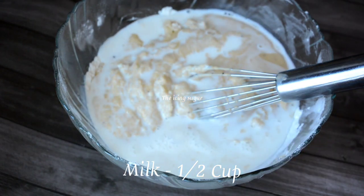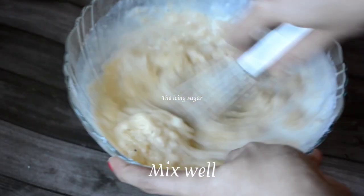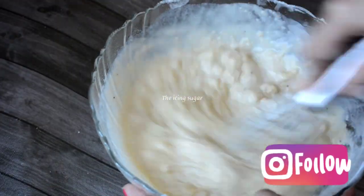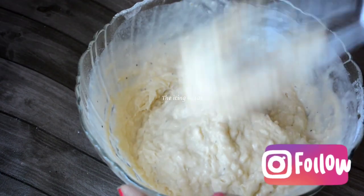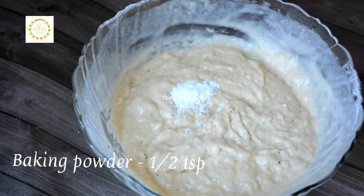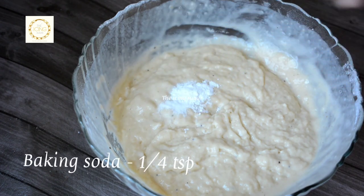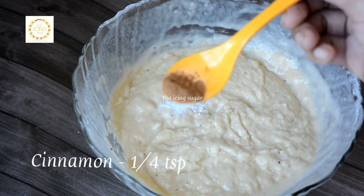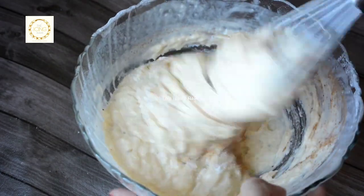Add half a cup of milk to the batter, give it a good mix and make sure the batter is well combined. Now add half a teaspoon of baking powder and a pinch of baking soda. Also add quarter teaspoon of cinnamon powder — it gives a very good flavor to the cake.